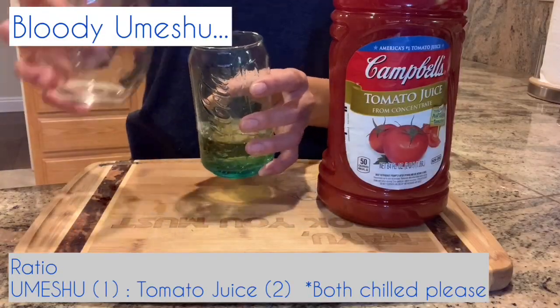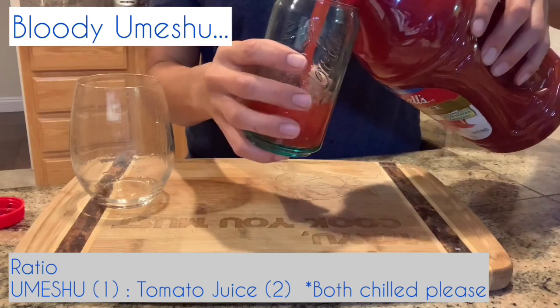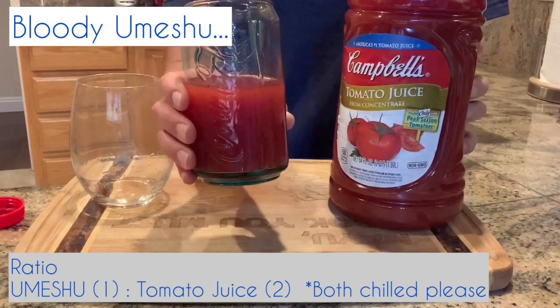Now on to my scariest experiment. So this is it guys — Bloody Plum. We'll see how this goes. No. If you like tomato juice or a Bloody Mary, maybe give it a try, but not for me.